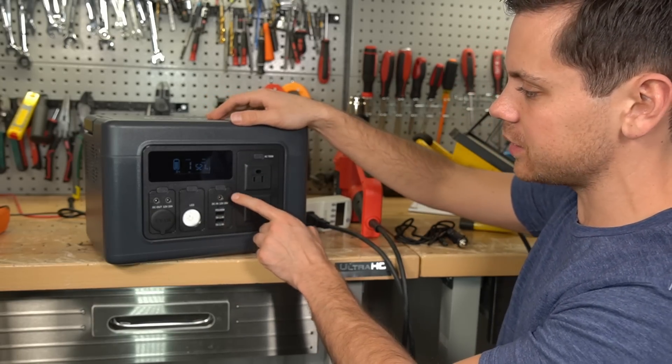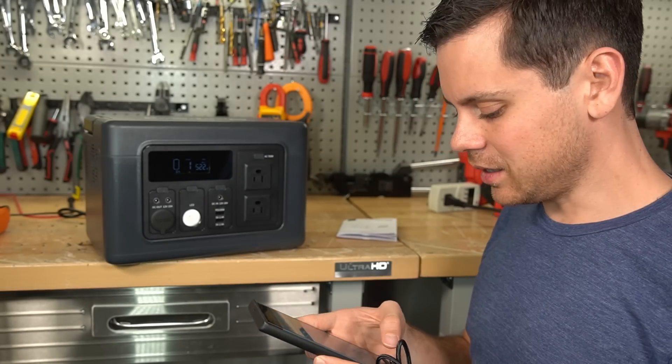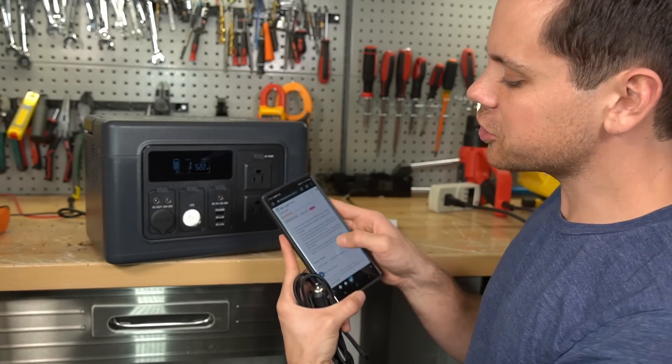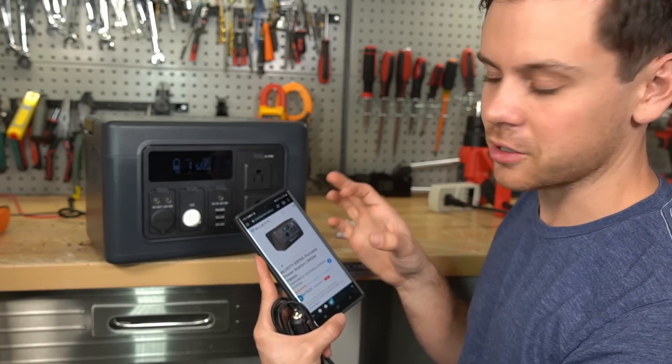Actually, first let's test the solar input and see how much power it can handle. 120 watts — that's nothing. This one does 200 watts. You guys really need to do some more market research and see what other people are doing, because you clearly did not.